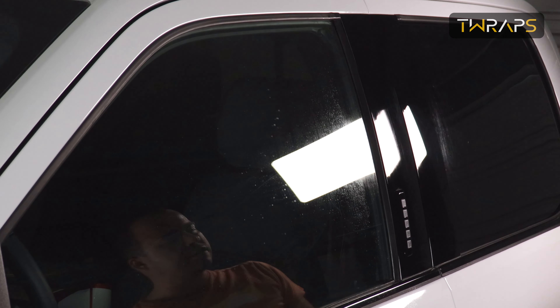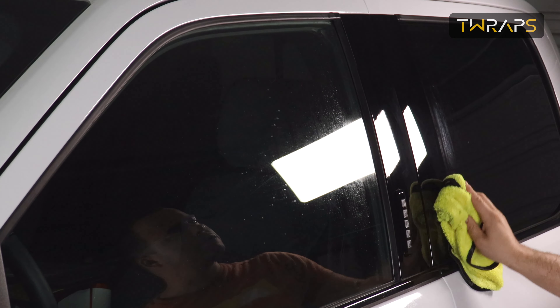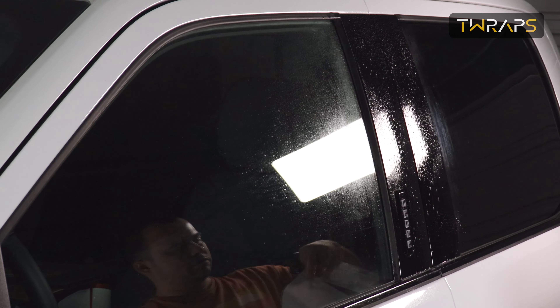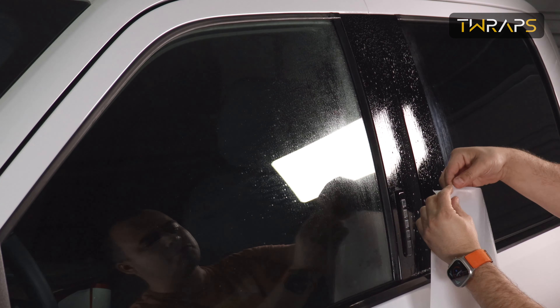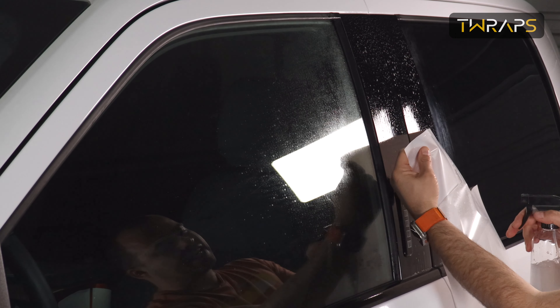Any dirt that is left over will show up as small bubbles under the paint protection film. Now spray the area, then spray the film on top and start peeling off, and then as you peel off, spray the pillar side.